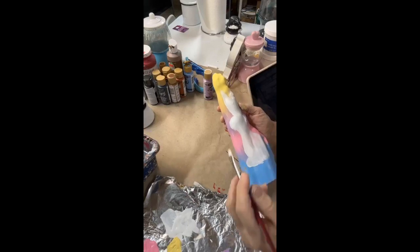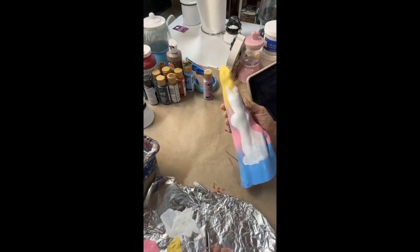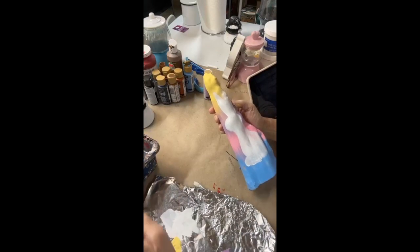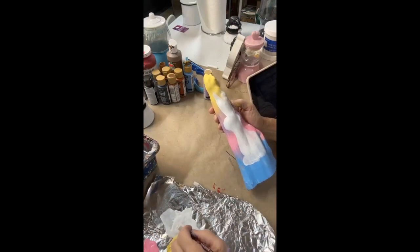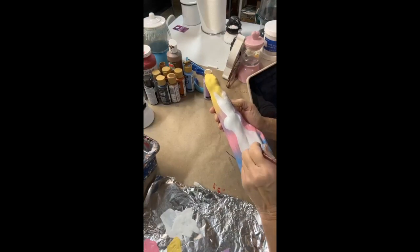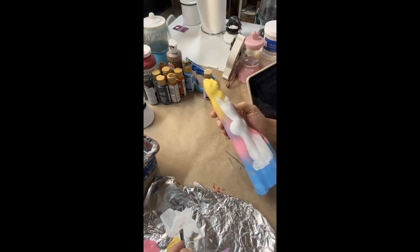But since she was so nice to send these to me, I'm going to paint them up. I probably won't paint them all at once, because I want to do a snowman, a Santa, all the things. And then I'm going to let her pick which one she wants. Because she had to pay postage and all that. So I just really appreciate the opportunity to just try it.